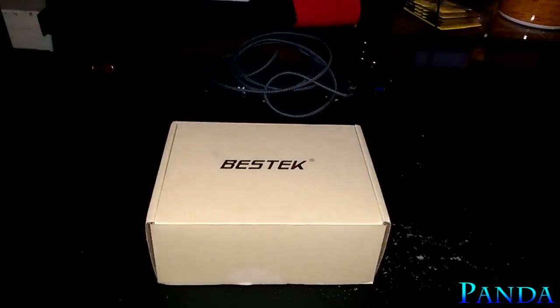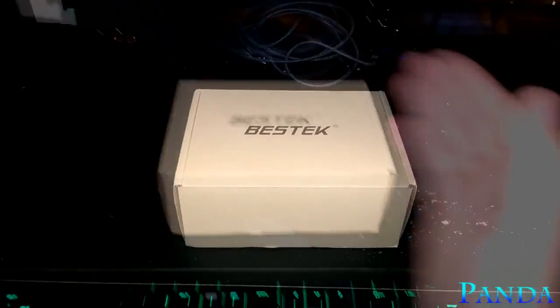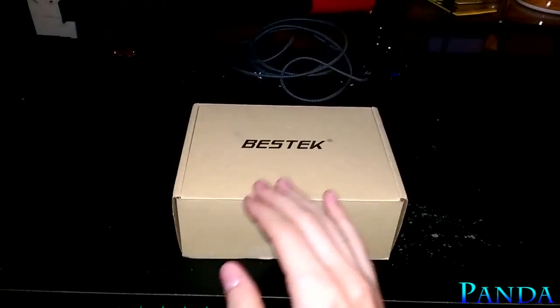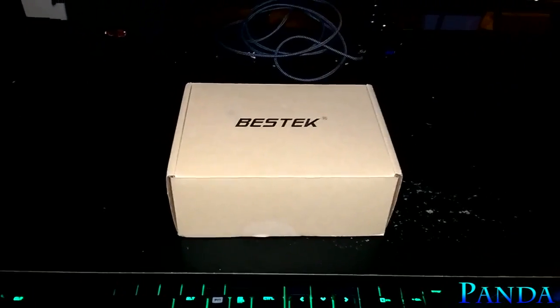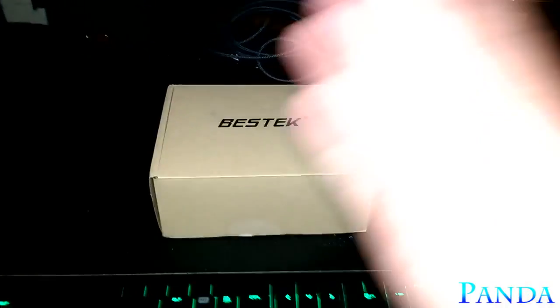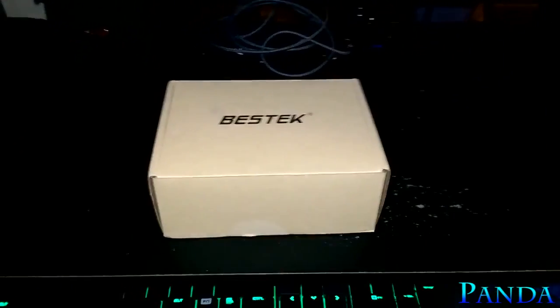This is essentially just a charging station, but the cool thing about it is alongside the six outlets it has, it also has a charging station built on top for any of the new iPhones — iPhone 5 to the iPhone 6 Plus and all in between with the Lightning port. That's pretty awesome.